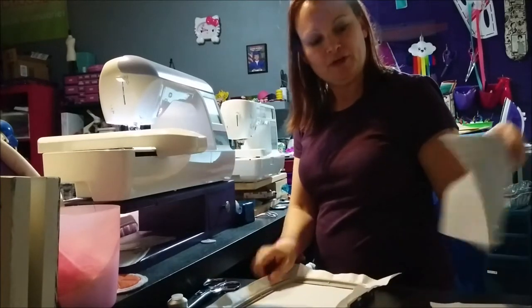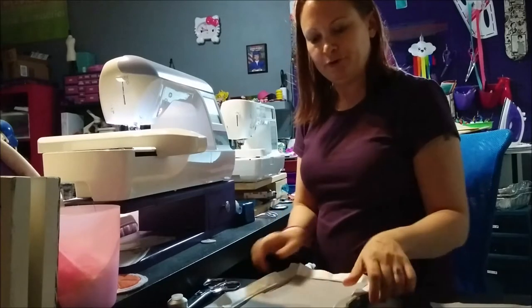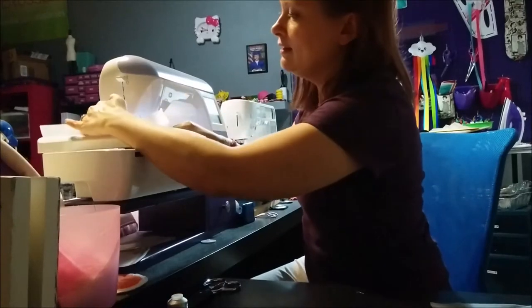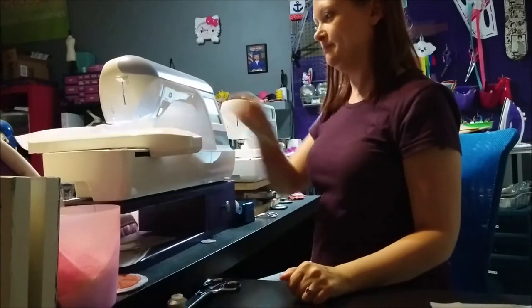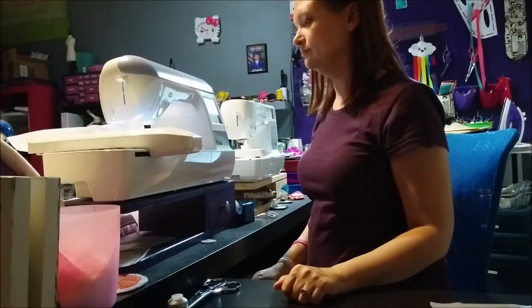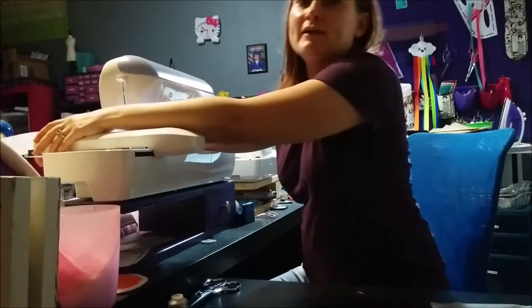The first step is to take one of the pieces of felt, lay it in your hoop just like this, and load it in your machine with your black thread, and then stitch the eye.